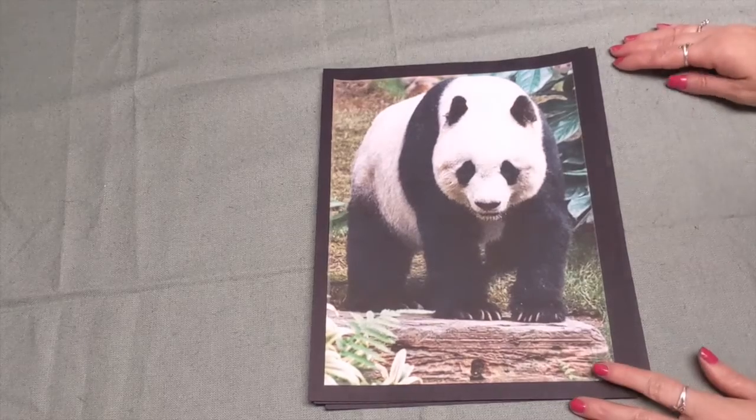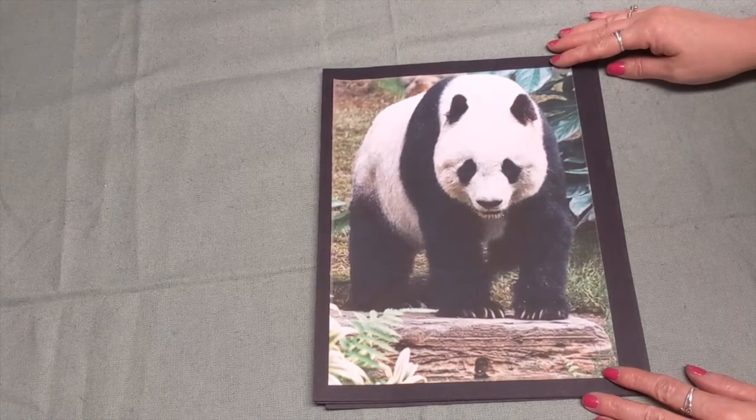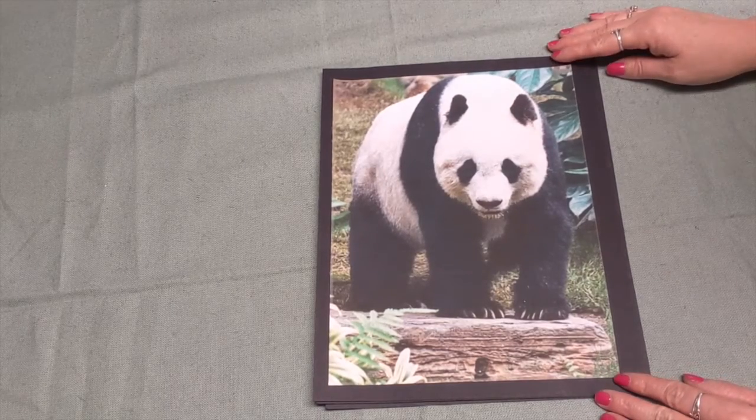So let's stop the video and get your supplies. When you are ready, press play, and I will be here to continue this lesson with you. So boys and girls, we're going to start out today by talking about pandas. I'm going to share some fun facts about pandas before we get started with our drawing today.